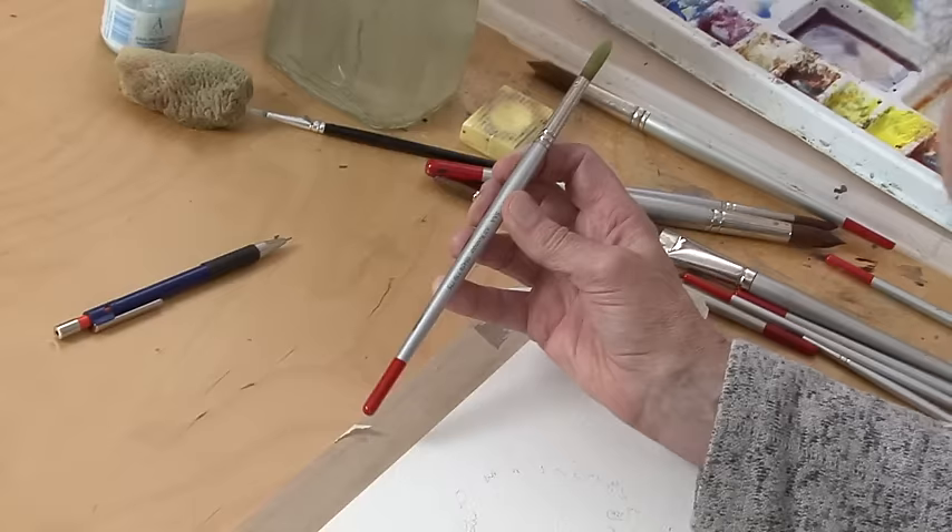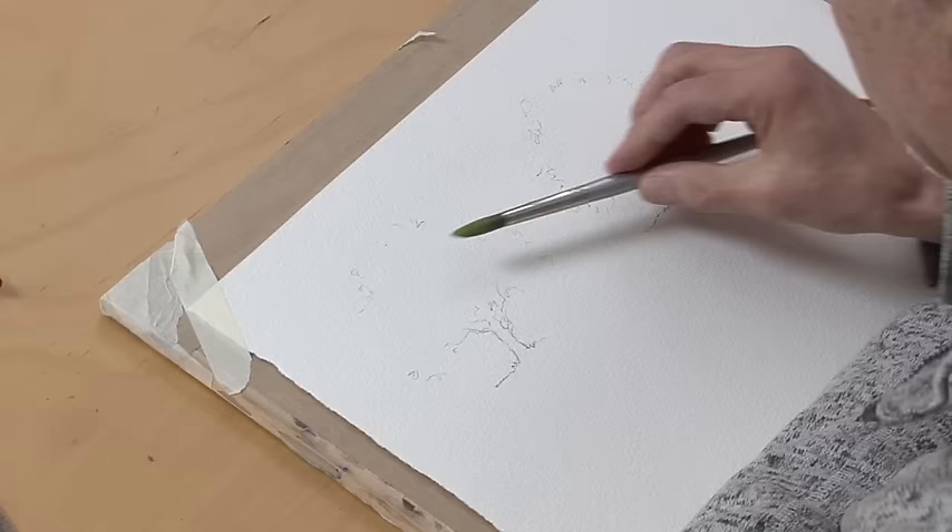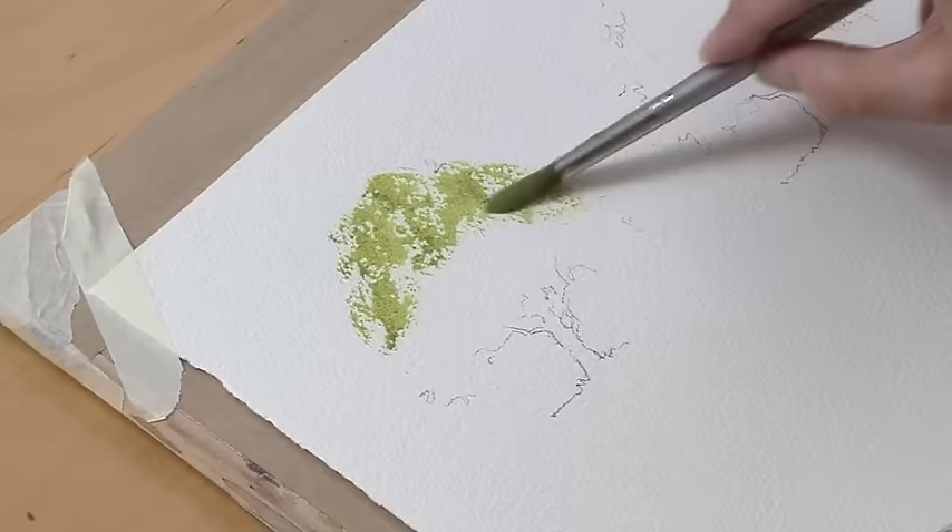I've got my thumb at one side of the handle and four fingers at the other side so that I can get the flat of the brush on the paper rather than dabbing with the point. The shape of the tree is roughly a semi-circle.